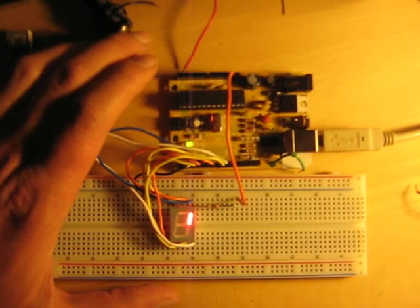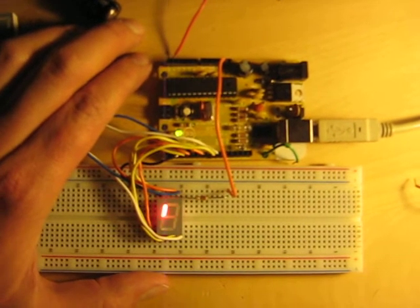Anyways, there's a first little experience with an Arduino by myself. Take care.